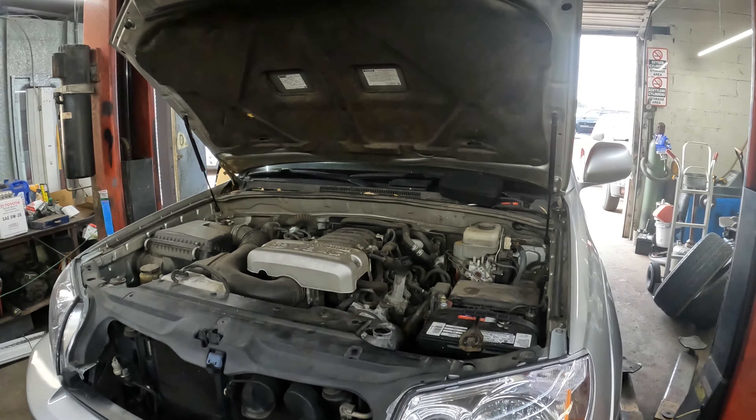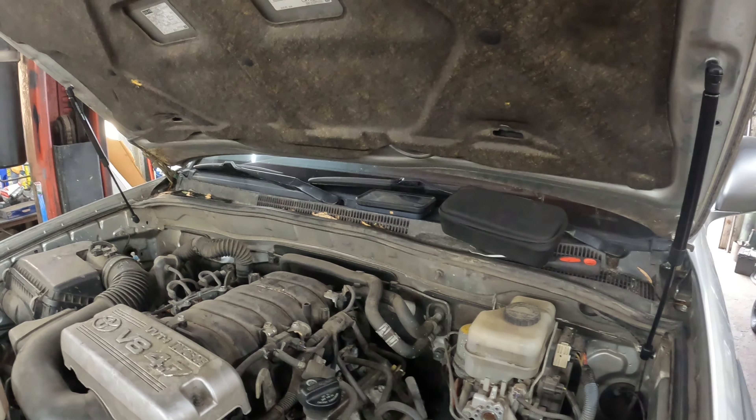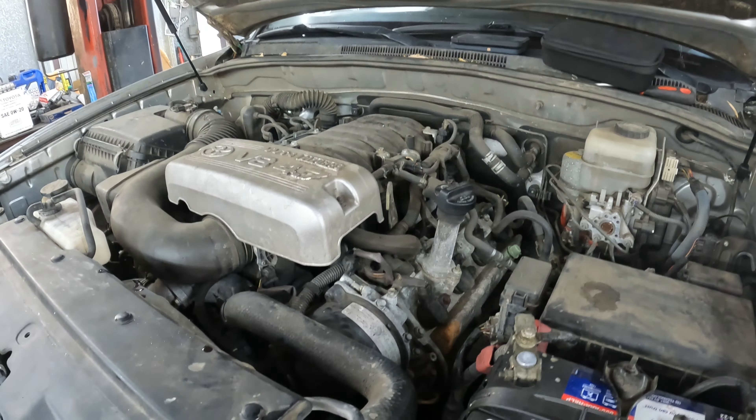Welcome back to the channel. On today's episode of Operation Overhaul, we are working on an '05 4Runner Limited with the 4.7 V8, and we're going to be doing a timing belt on this.